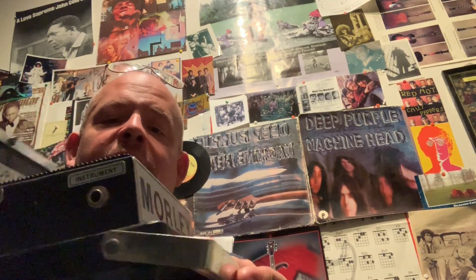It's typical 70s Morley. It is overbuilt. It's heavy. It's reliable. It sounds terrific. It's just plain weird and really cool.